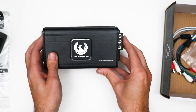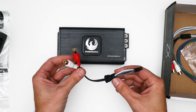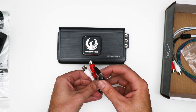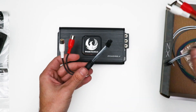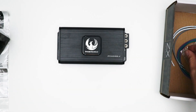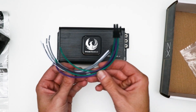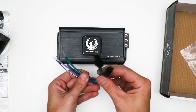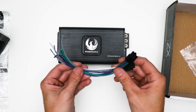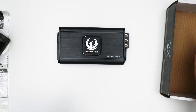Looking at the inputs and outputs from the box: we have our RCA inputs on the same connector, which are the low level inputs. You get a pair of those to give signal to the amplifier. The output cables are also on connectors that come with the amplifier — these connect into the molex connectors on the amp and give your output cables to whatever you want to power from the amplifier.